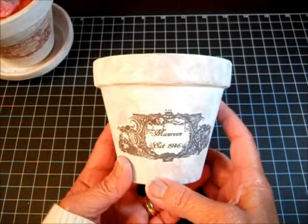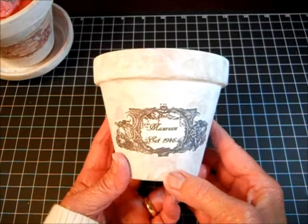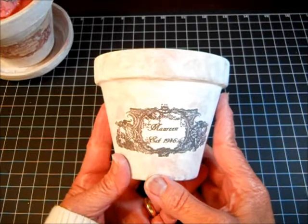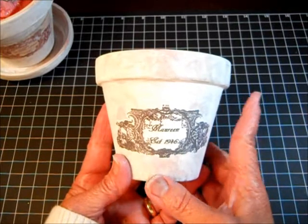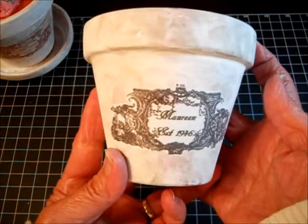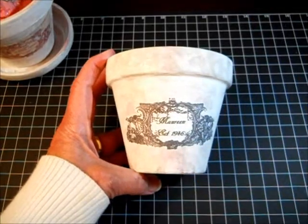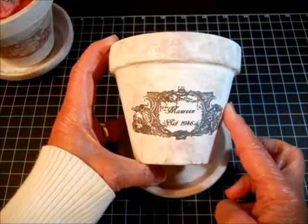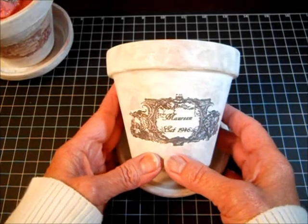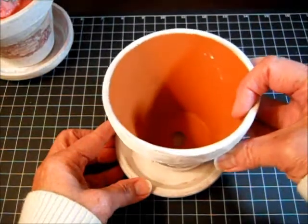Hello everybody, this is Angie, and what I have for you today is another Dollar Idea. I do have a series of Dollar Idea videos, and in every video I set two challenges for myself: first, any article I work on can only cost a dollar or less, and second, I must only use what I have in my craft room. Today I have personalized flower pots — very nicely personalized with a pretty label and a little saucer — and you can get these for a dollar or less.